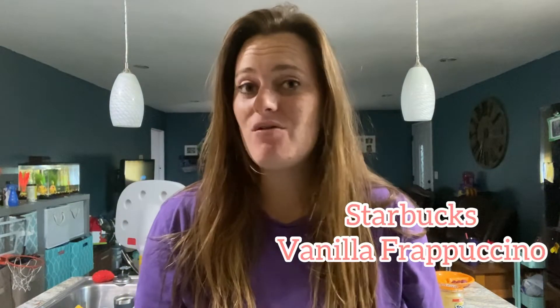Hey everybody, it's Tiffany. I'm going to show you how to make this incredible Starbucks Frappuccino vanilla flavored drink.